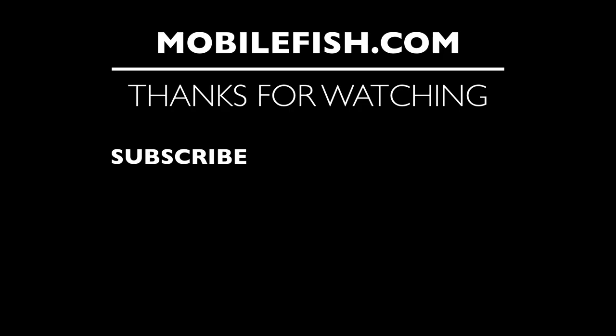Thanks for watching. I hope you enjoyed the video. Please hit the like button and don't forget to subscribe. If you have questions, leave your comments below — I'll do my best to answer them.